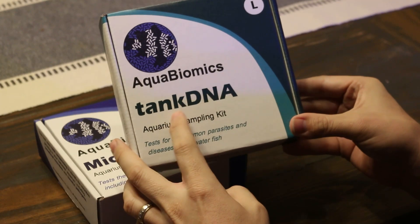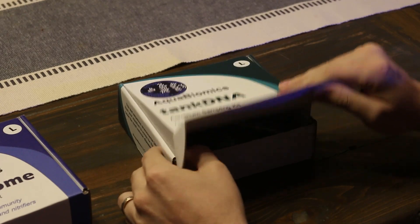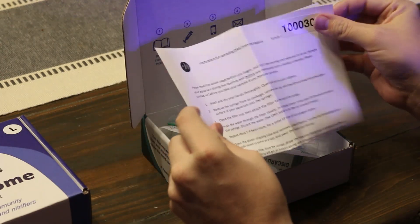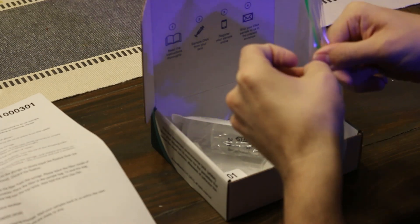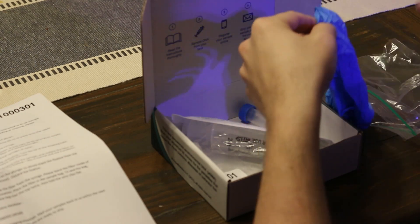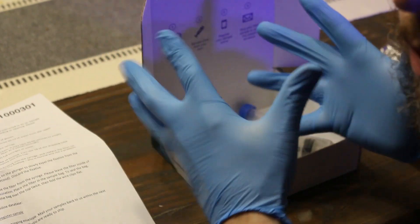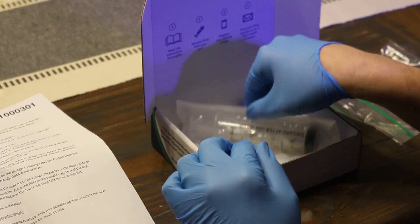I got started with the tank DNA test first. Upon opening the test kit you'll notice the instructions, and it says right away to thoroughly read the instructions — I read them over a few times and had them laying out as I was doing the test. You want to make sure you wash your hands thoroughly, then once you've washed your hands you can open up the included pair of gloves and put those on.